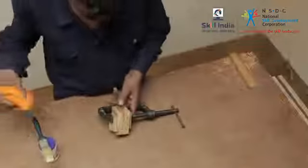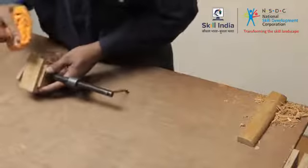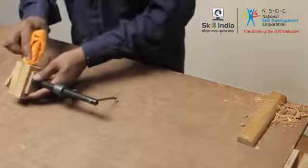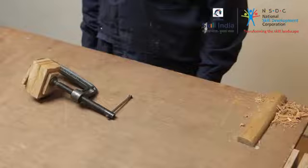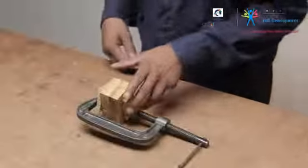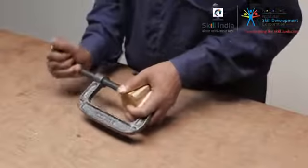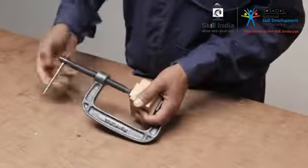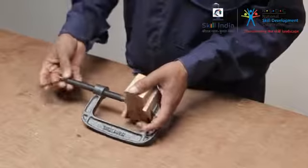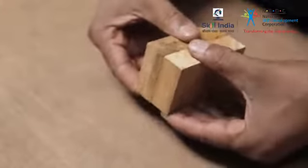Clean up the excess glue with a damp cloth. Allow the glue to dry according to the manufacturer's instructions. Remove the clamps after the glue is dry, and here you are with the perfect bonding of your workpiece together.